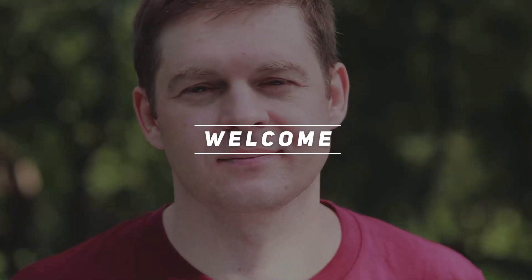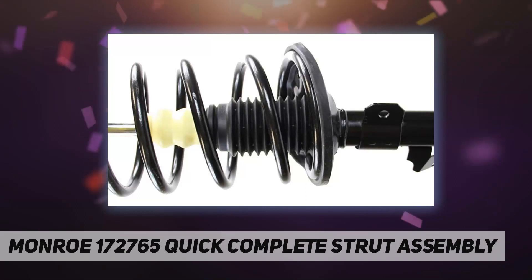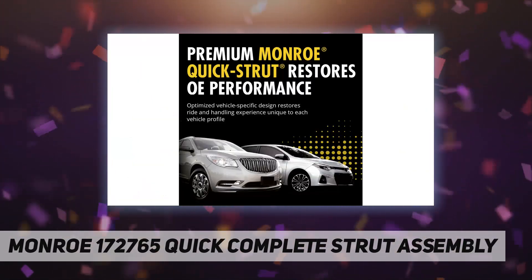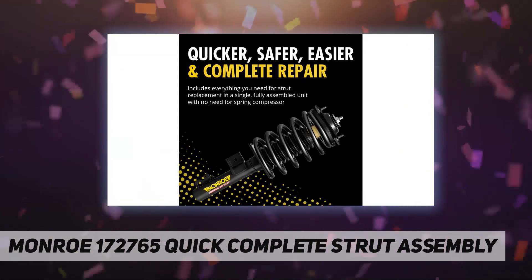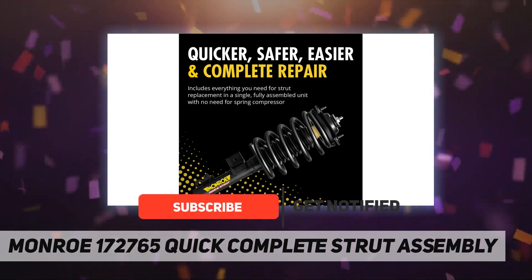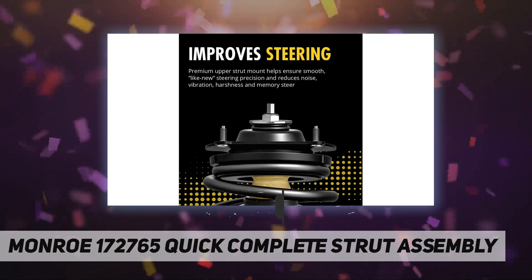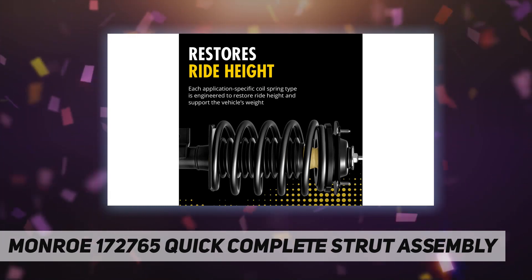Welcome back to my channel. Monroe Quick Strut assemblies — the revolutionary Monroe quick strut assemblies are engineered, manufactured, and assembled to deliver a precise, application-specific OE-style replacement. Each assembly includes premium Monroe strut technology that has been tuned and tested to help provide original equipment style ride and handling, with vehicle-specific coil spring technology.